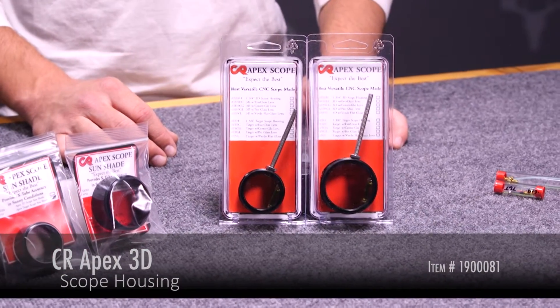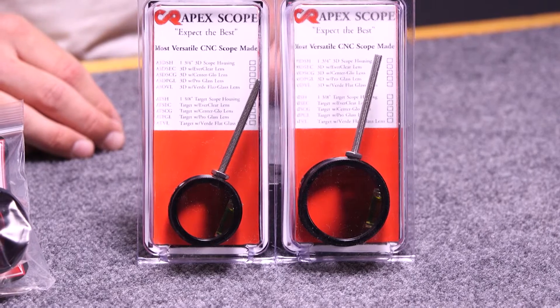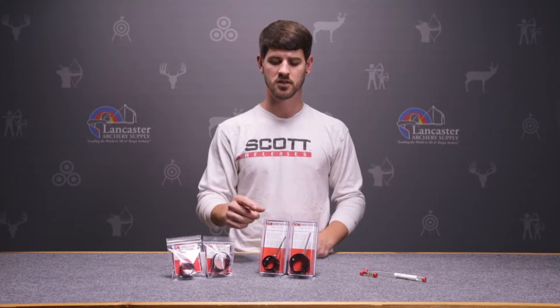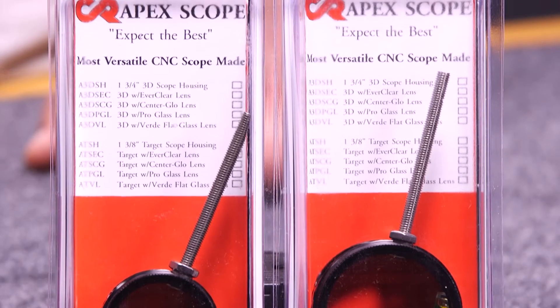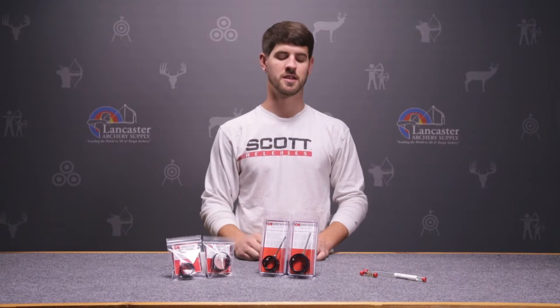These scopes are very well made with the idea that they'll fit anything — basically anybody's target scope from one manufacturer to the next. Whether it's a threaded or non-threaded housing, they fit. They have an integrated slot that goes into most housings, designed so it kind of locks into place and doesn't come loose.